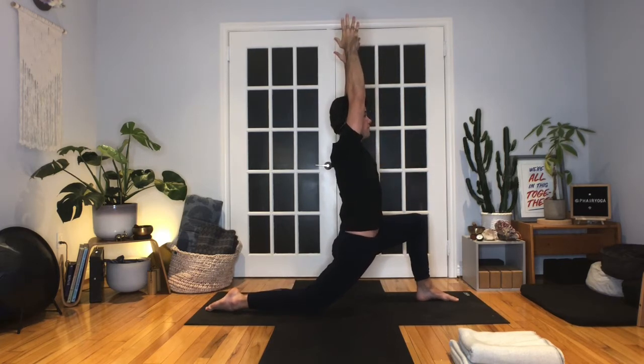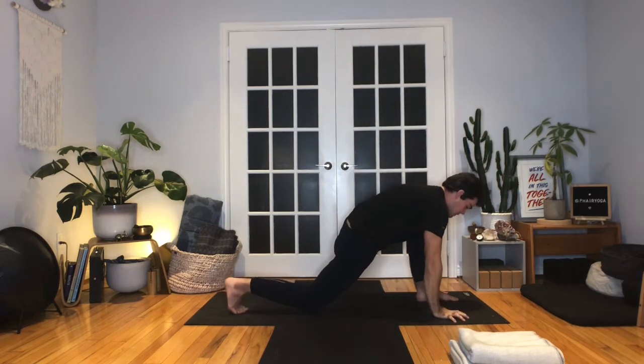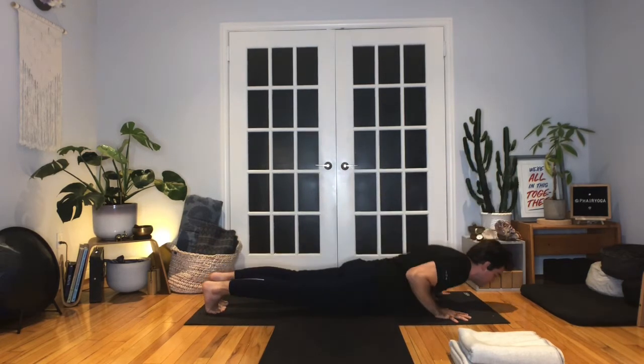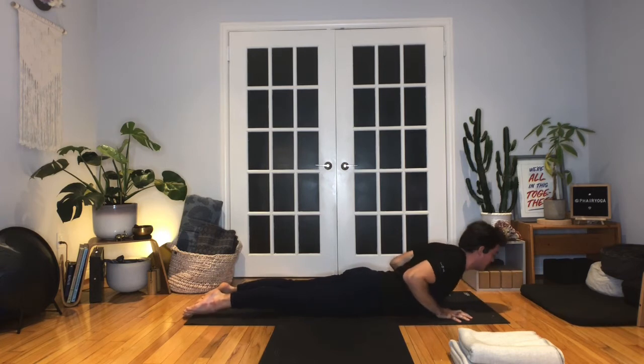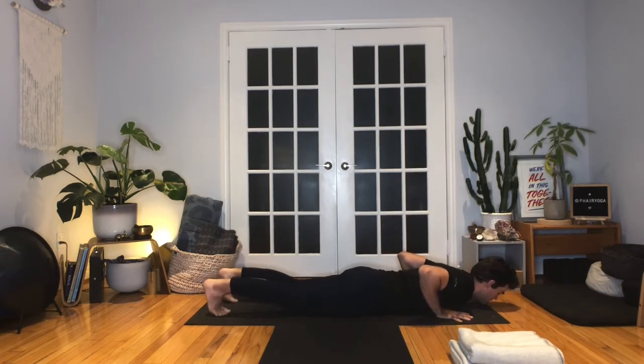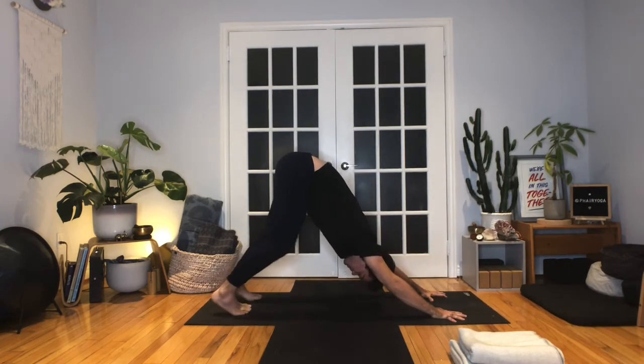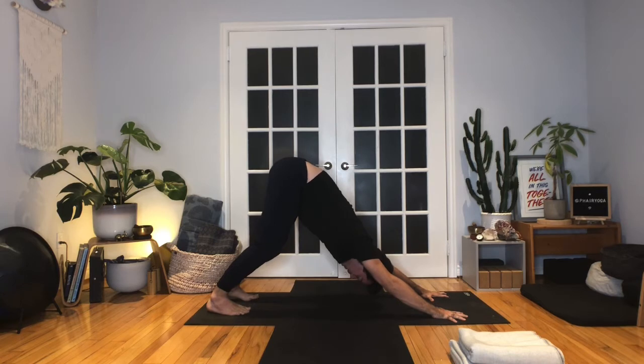Take one more inhale. Exhale, release the hands down to the floor. Tuck the back toes, pick up the knee, step the left foot all the way back and lower to your belly. Pressing into the tops of the feet. Inhale, peel up chest and chin — baby or full cobra. Hug the elbows in, pull your heart forward. Take one more breath, exhale, lower all the way down. Tuck the toes, tabletop or high plank on the inhale. Downward facing dog on the exhale. Just notice, even with those first couple flows and sequences, how the body starts to wake up, change and shift.